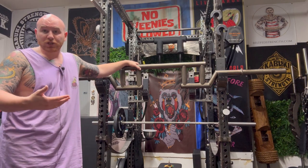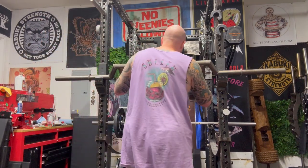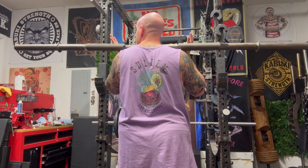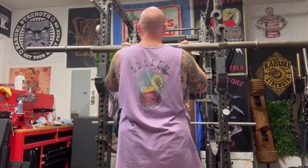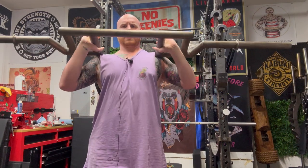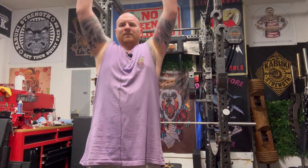I wanted to show a demonstration of me doing all three of these, just with empty weight, to show how the bar moves. For the Viking Press, you can see that the bar, when I'm starting, is touching my shoulders, and I'm able to get around and get the bar. If I was using something like a cable bar — even the cable bar from Black Widow Training Gear — the bar would be sitting on the front above my pecs. With this, I get all the way back on my shoulders and truly do that Viking Press.